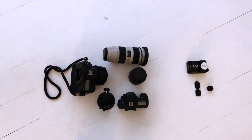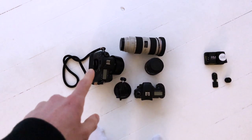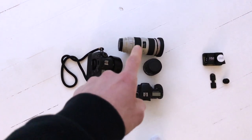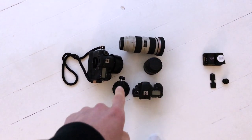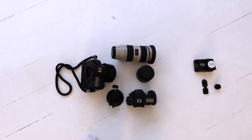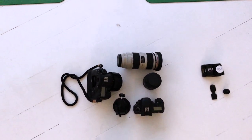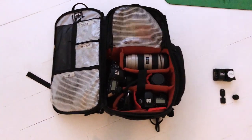Okay guys, packing fairly light today. I've got the 5D Mark IV, the 7D body as a backup, the 70-200 lens, the 24-105, and a couple of little mobile camera attachments — suction cap things — to see if I can get any footage while Larry's training and while I'm shooting. I'm using the EVOC CP 26L rucksack.